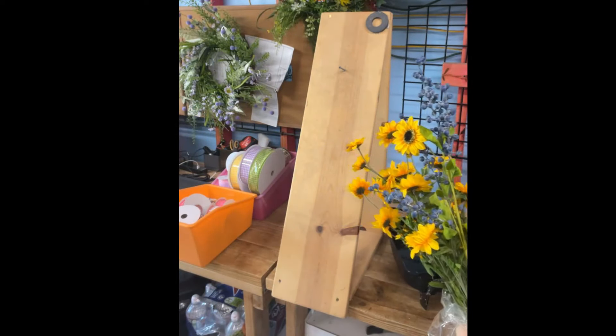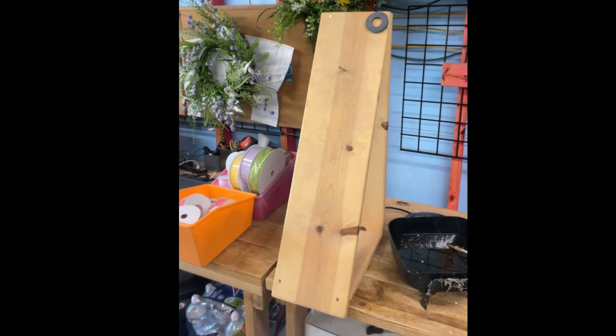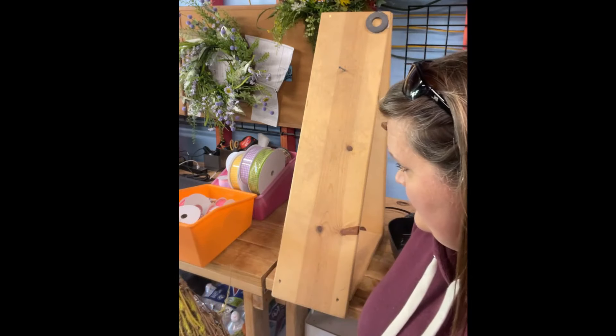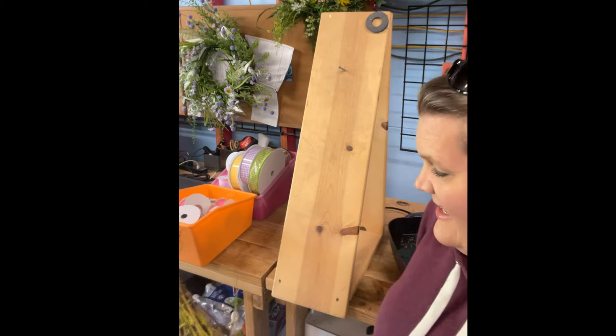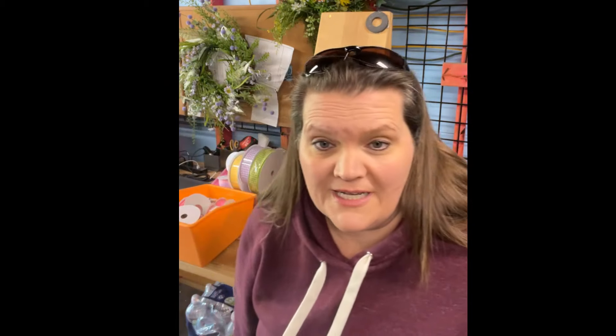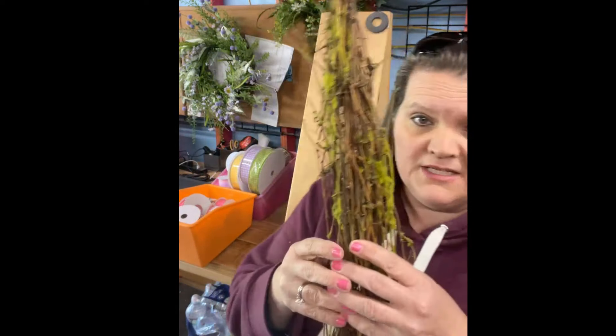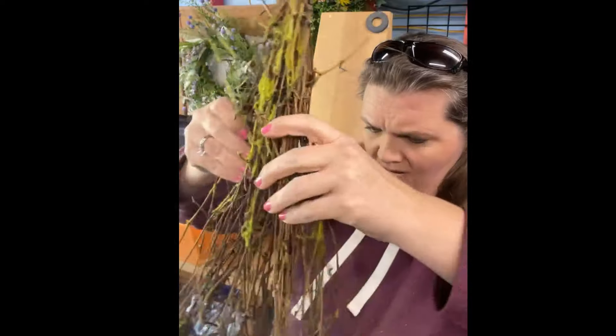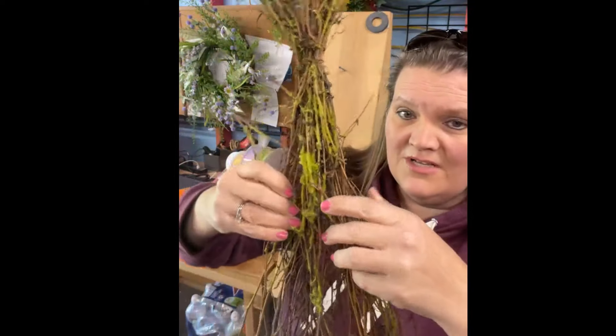Let's get our swag base started. I haven't even unwrapped these yet — Bloom Central is cold today. So these are swags we have in stock. What they have is grapevine that is all clustered together in a swag shape, and the nice thing about that is it gives you this cool vine background in the back. It's got a little fake moss on there.